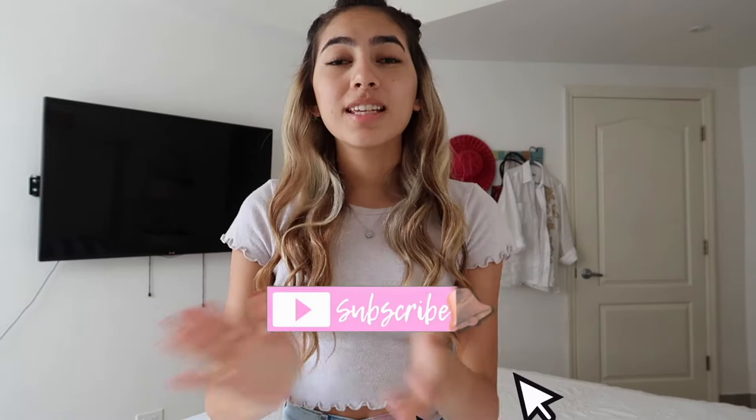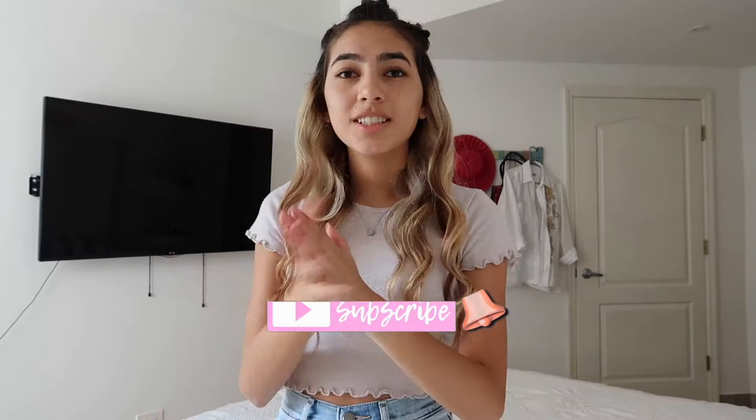Hey guys, welcome to my channel. My name is Mania. If you're new, don't forget to subscribe. So today's video is going to be a get ready with me for a wedding — wedding guest. I'm going to teach you guys how to do your makeup for a wedding.